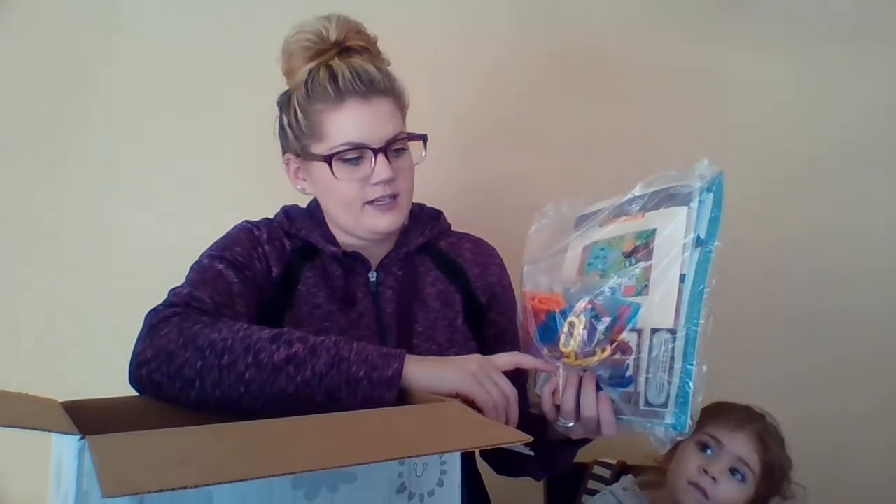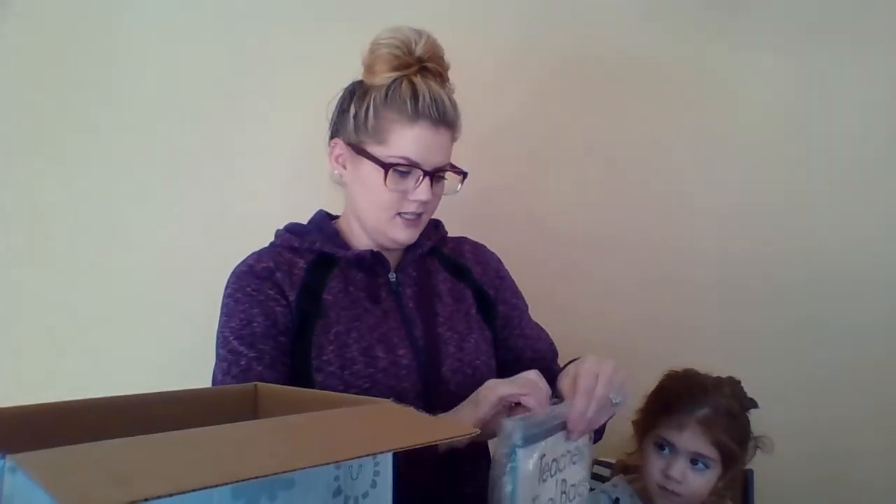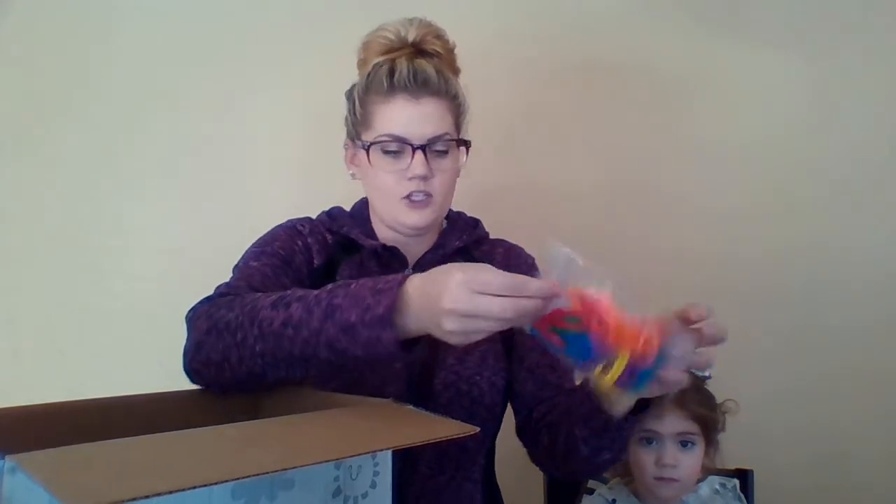Now we're going to get into the actual Mother Geese Sign pack that everyone would get. Each month you get your teacher tool bag. In here you get new letters, numbers, and manipulatives each month. You also get a new stamp and a new CD. This month's manipulatives are these little link chains — you can link them together and make a chain.